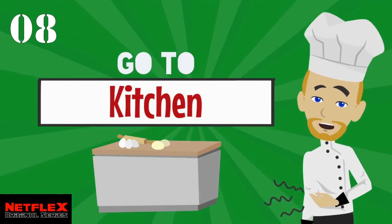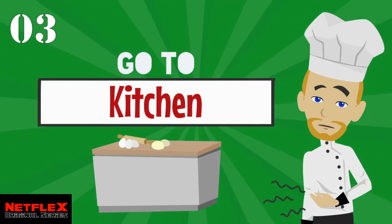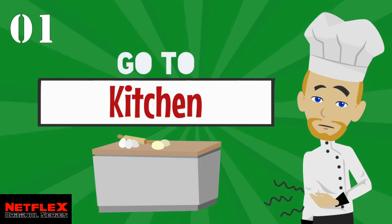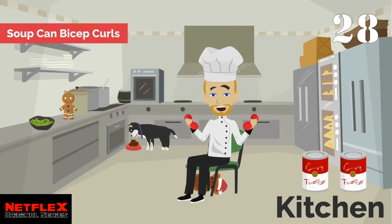I smell something delicious coming from the kitchen. Pick up those cans again. This time we are going to do bicep curls. You can do this seated or standing.